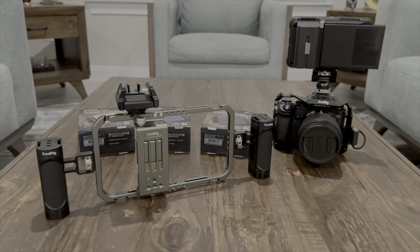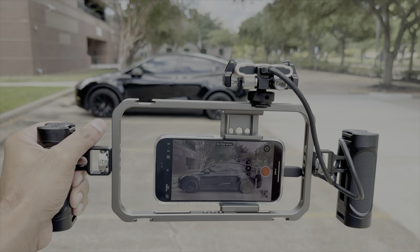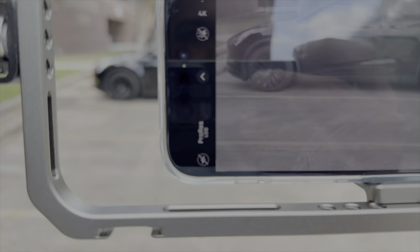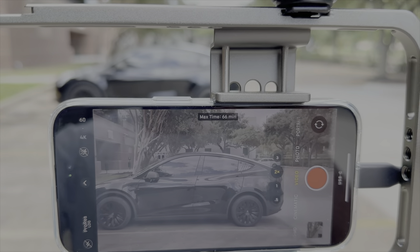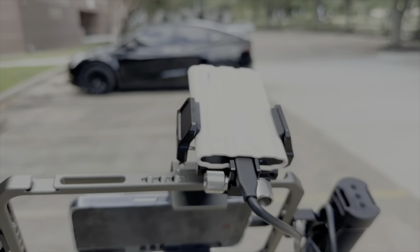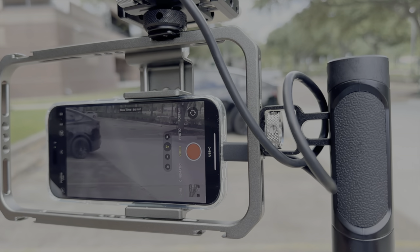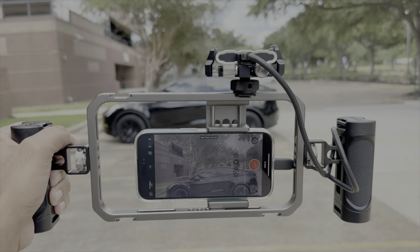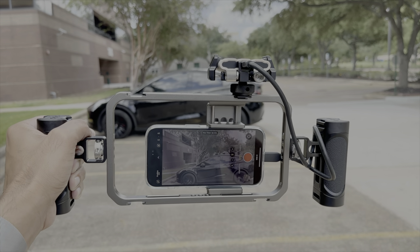You can see I'm recording this video in the Log profile — it's ProRes Log. We have 66 minutes remaining before we exhaust the capacity on this Samsung T7 Shield, connected via USB-C. The iPhone 15 Pro can record directly to external storage, and it's pretty amazing.